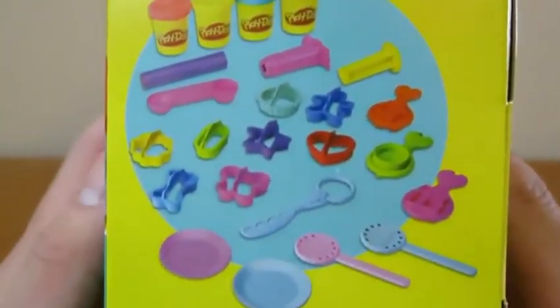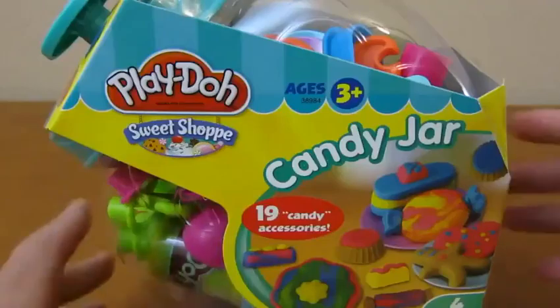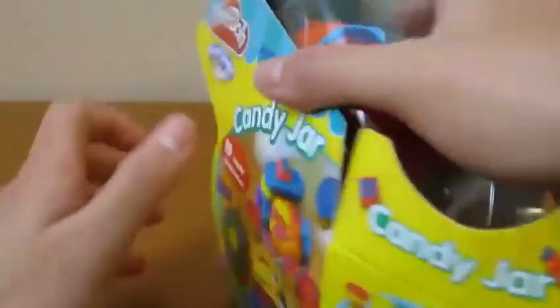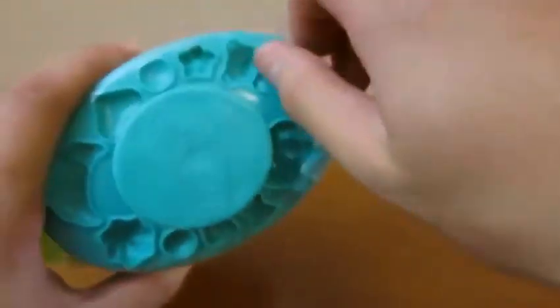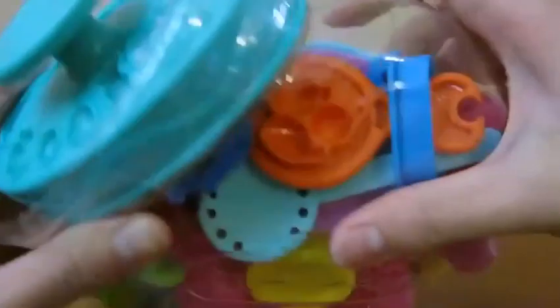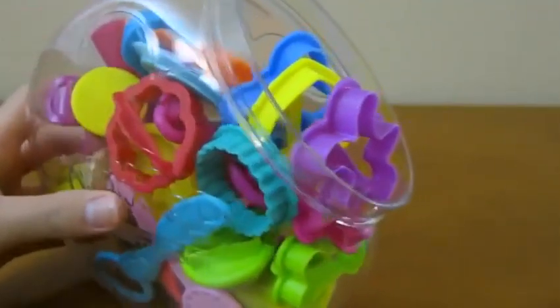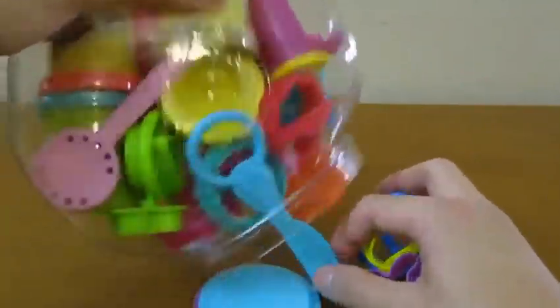Here's the front of the box. Here's the side of the box with everything that they provide. And here's the back of the box. Let's begin by opening up the box. Let's pour out everything inside of the jar onto the table.